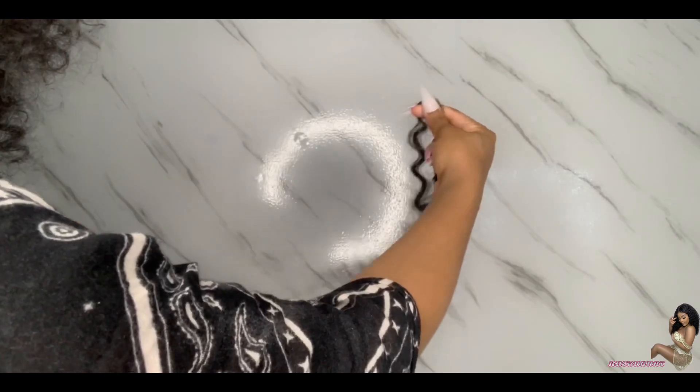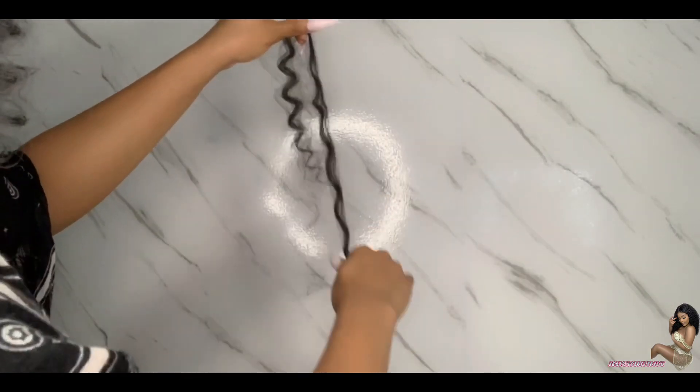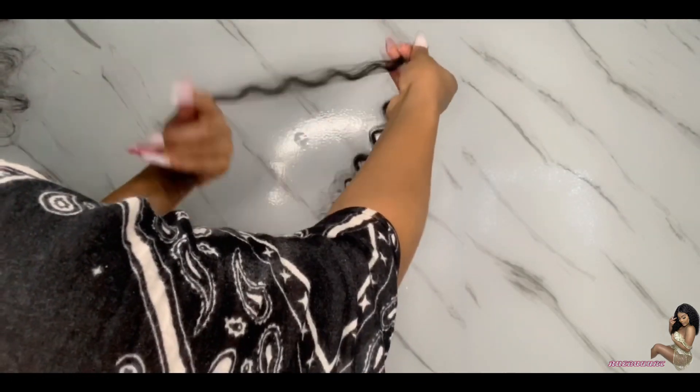After that, to get the coils back, I just kind of finger curl it. And then you can just cut off the excess at the ends. There you go.